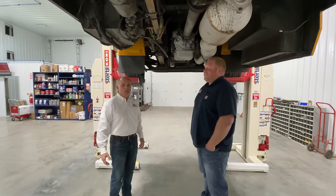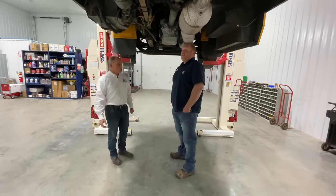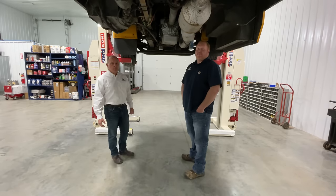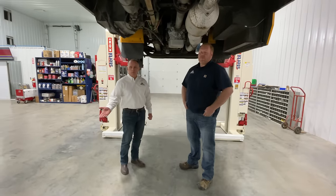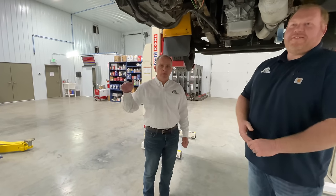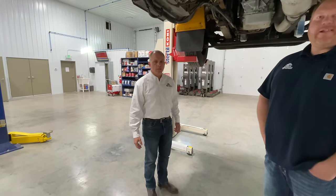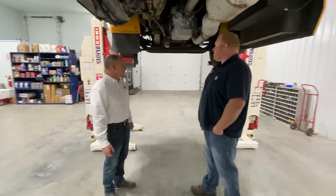Tim, how tall are you? About 6'3". So Tim's 6'3", and you can just see the clearance that we've got underneath this bus. We get a lot of technicians that are tall and they've had to bend over and look underneath on some lifts. We demo these mobile columns, and when we show them what it's like to lift something up in the air and stand straight up and work, it just changes things for them. When it comes to their back and their knees being stressed, it really makes a big difference in their workday.